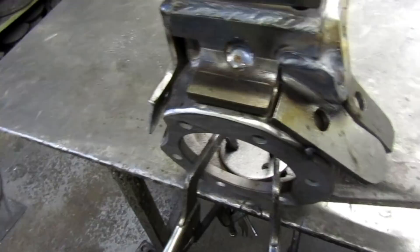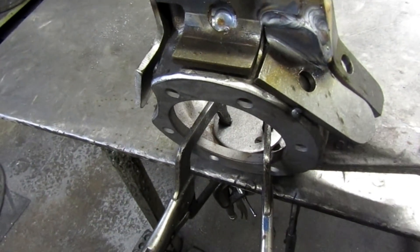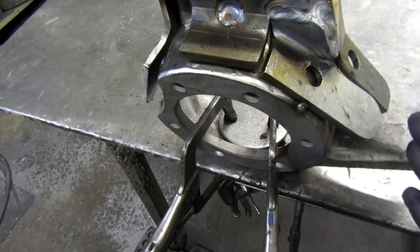So a little bit of gap is a good thing — don't slam them so close together that you can't get down in between them. At this point we're going to get the torch out.